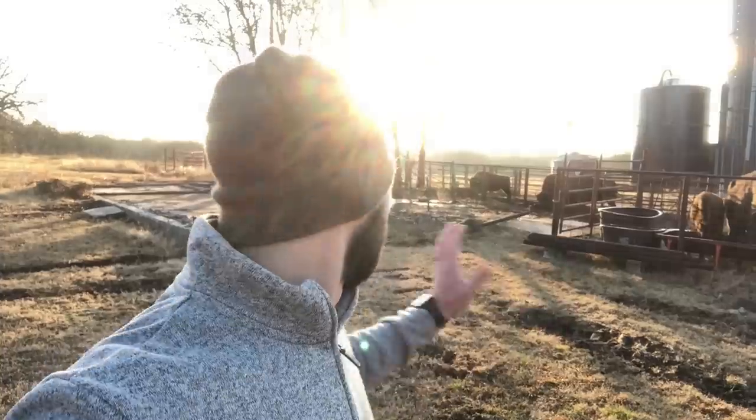Hey guys, it's Dusty Baker with Cross Timbers Bison. Welcome back. We're going to do something these next couple of days that's going to be a little bit different. As you guys know, I've got a concrete slab that I'm about to get ready to put our bison handling chute on. Notice it's been cleaned off. I still have to do a couple of things to it, but it is almost ready to go. My wife and I are going to go pick up the squeeze chute, and then we are also going to drive to Texas to pick up our custom-made alley system.